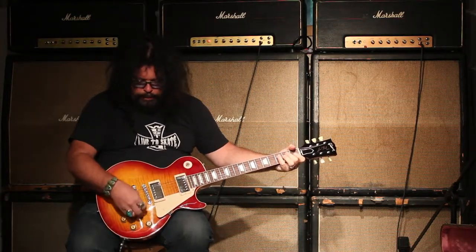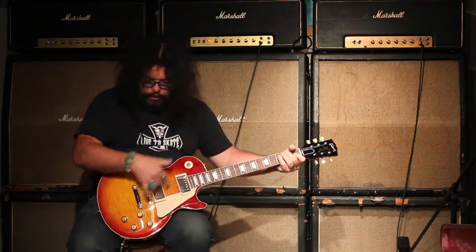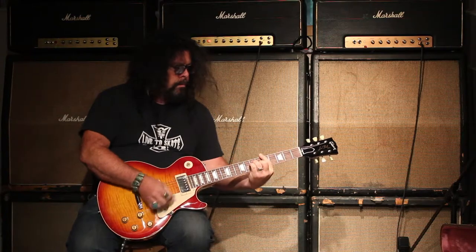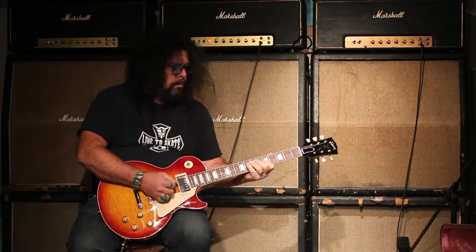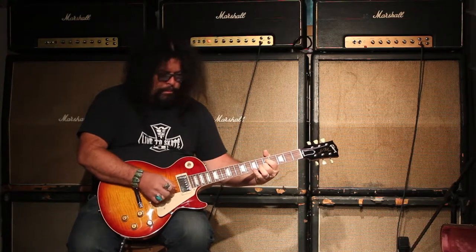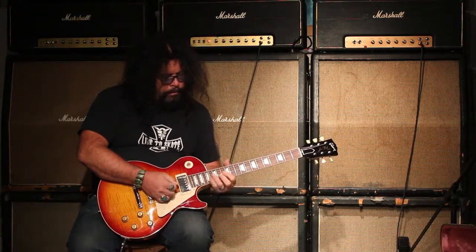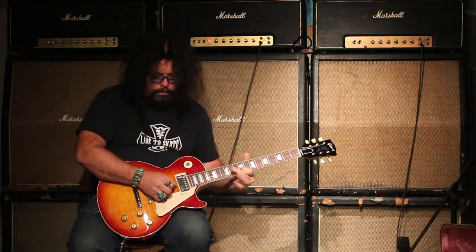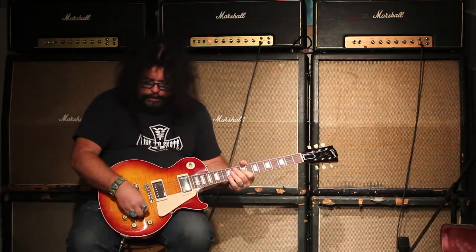Back pickup... middle pickup... I should say both pickups together... front pickup.